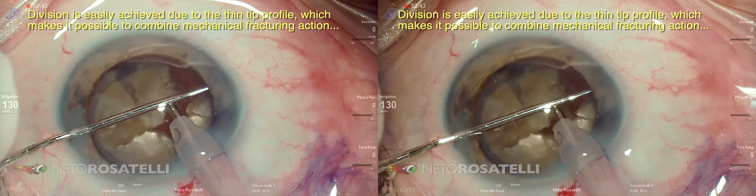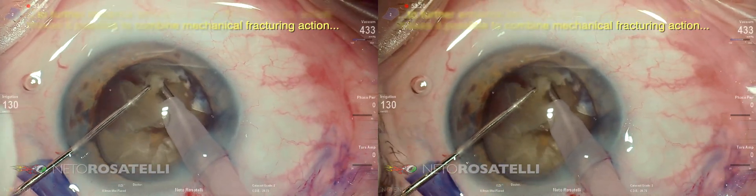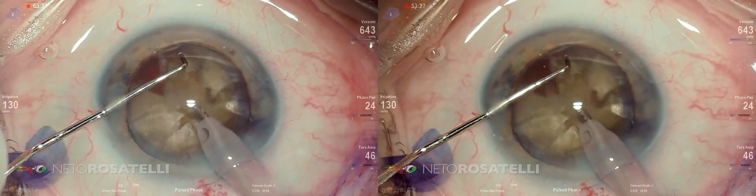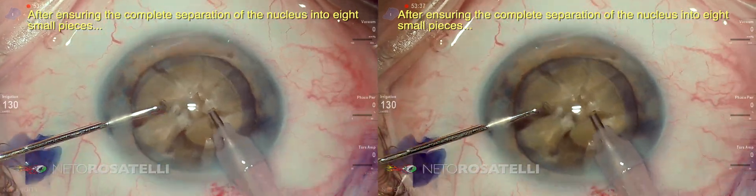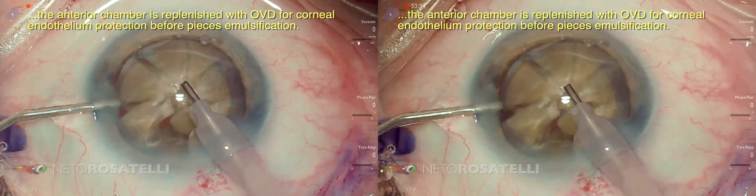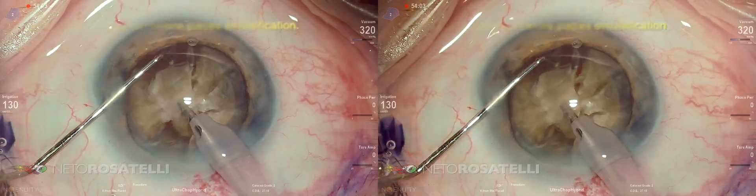The division is easily achieved due to the thin tip profile, which makes it possible to combine mechanical fracturing action to further enhance efficiency and lessen ultrasound usage. After ensuring the complete separation of the nucleus into eight small pieces, the anterior chamber is replenished with OVD for corneal endothelium protection before piece emulsification.